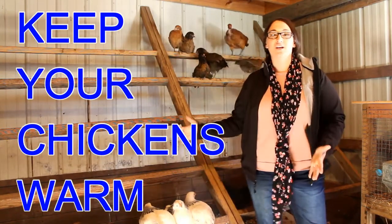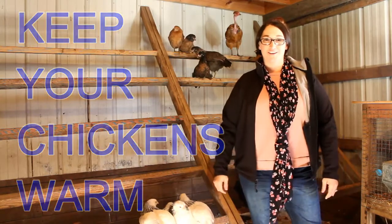In today's video we're going to talk about how to keep your chickens warm all winter long. Hi, my name is Melina and welcome to my channel Homesteading Farm Life. Our videos are all about homesteading our 40 acre farm and our animals. Follow our journey and learn how to homestead on your farm or in your backyard.